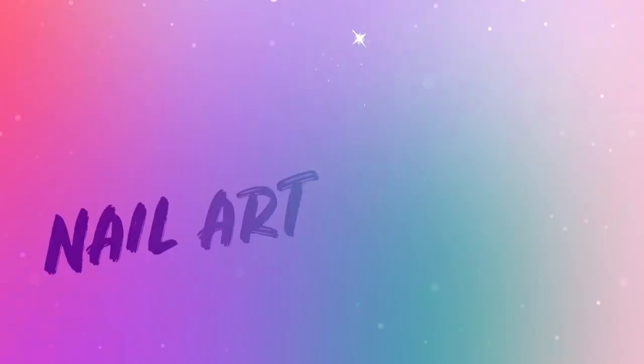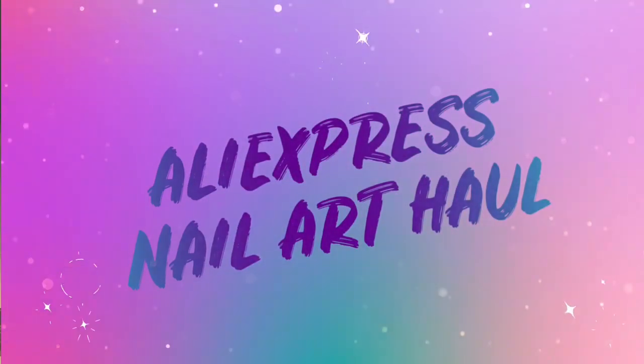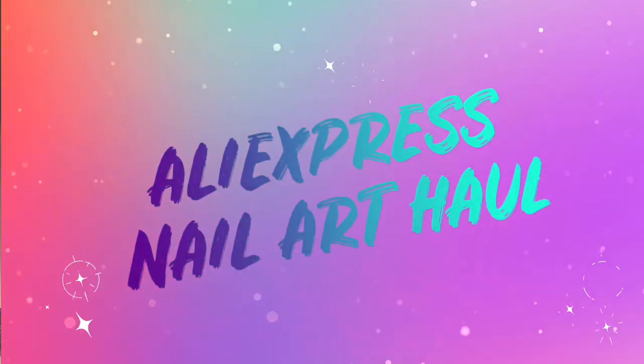Hello everyone, welcome back to Nail Art by Nessa. I'm Vanessa and this is another AliExpress nail art haul video. Let's get started.